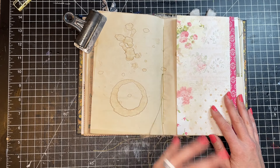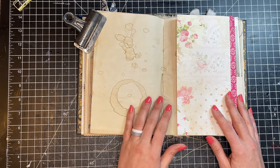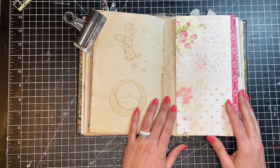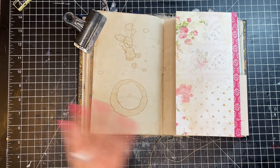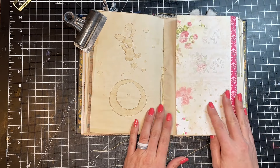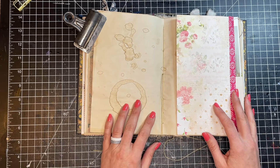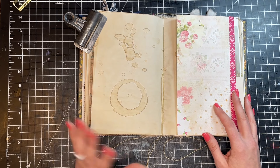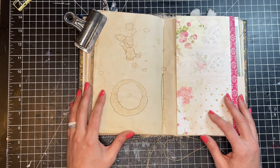Just so you know, in the junk journaling world they're not always called tip-ins. Sometimes they're called flips, fold-outs, attachments, or something like that. So when I'm talking about tip-ins, it includes all of those things — these things that you can tip into your journal to add some fun throughout. So let's talk about some of the different types of tip-ins and also some of the different techniques you can use.